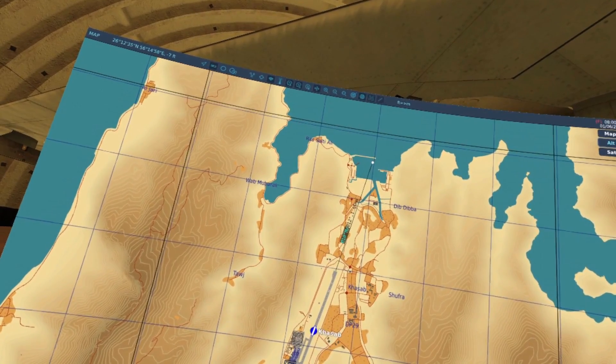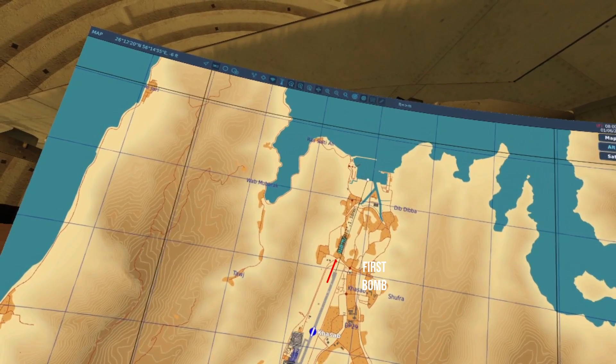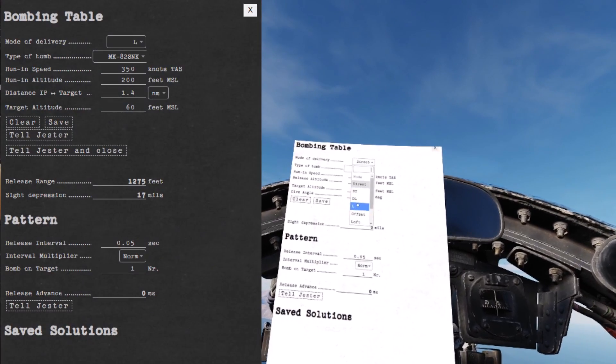To use laydown you must input a distance between the visual flyover point and the impact point of the target. You can configure the plane using a bombing computer, or a wizzo can enter the details.